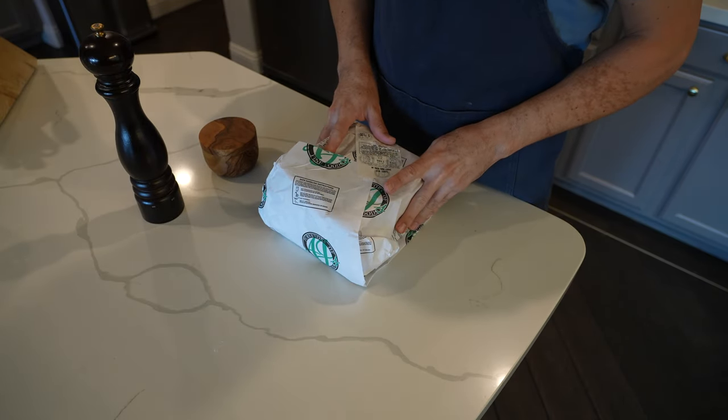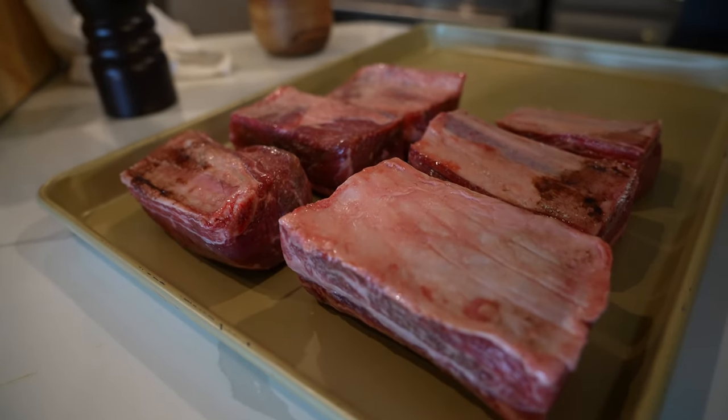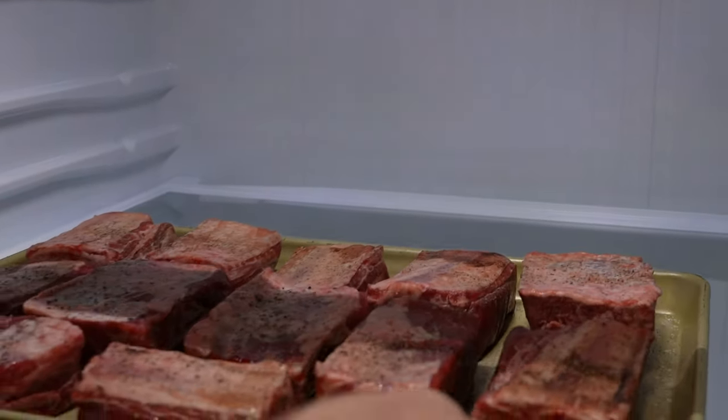So let's go ahead and get out our short ribs. This is 12 bone-in short ribs, about six to eight ounces each. I'm going to take my short ribs and move them over to a sheet pan where I'm going to generously season them with salt and pepper. And then we're going to go ahead and refrigerate these for one hour.